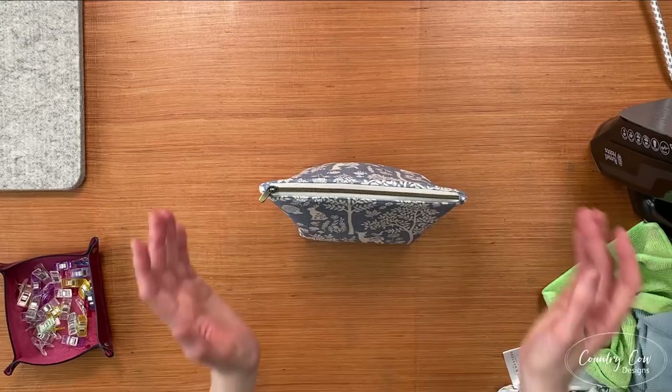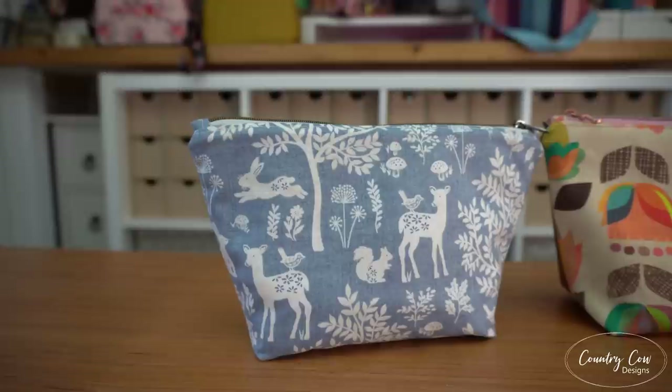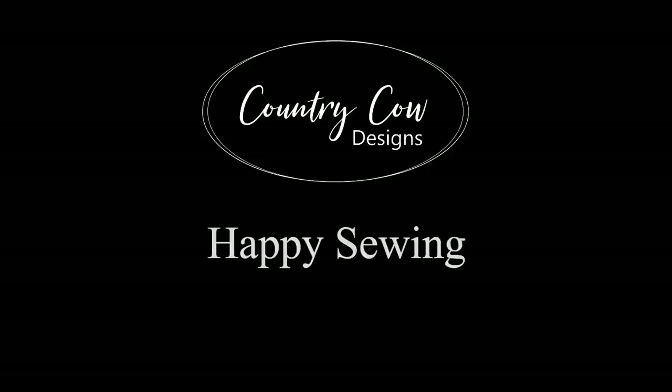I hope you guys have enjoyed the tutorial. Thank you so much for joining me and Adam. If you've got any questions at all or want to know more about bags, drop us some comments. If you've enjoyed the video, give it a thumbs up. And if you want to see more patterns from us in the future, you can subscribe to the channel. Thanks guys — we'll see you next time.